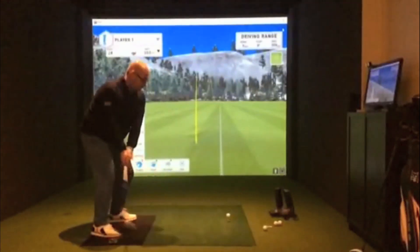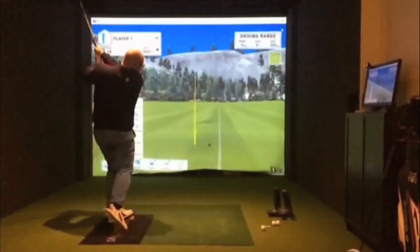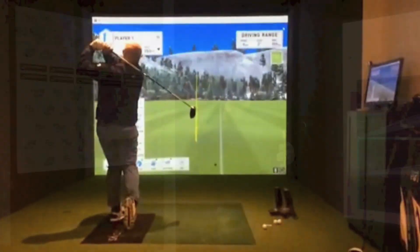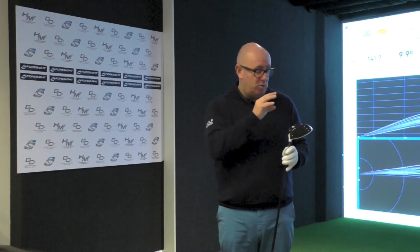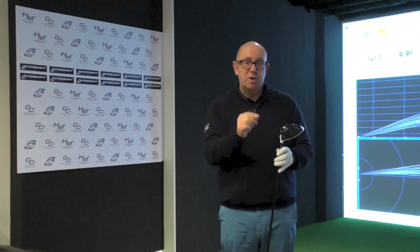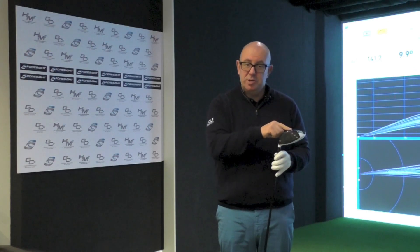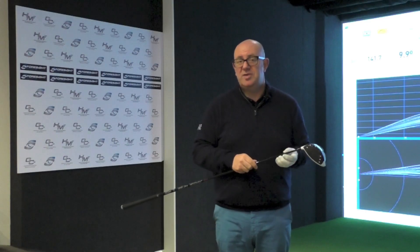The new M2 from TaylorMade will be in shops at the end of January 2017. The 2016 M2 was a fantastic product, so they really had to push themselves to up the performance. I think they've produced some interesting new performance benefits with the geocoustic design, so it's definitely one to put on your 2017 test list.